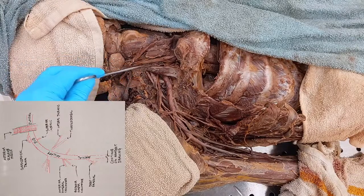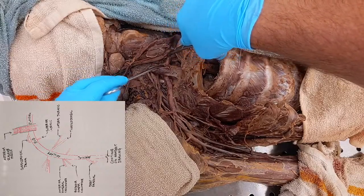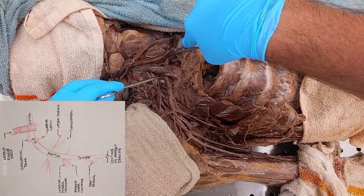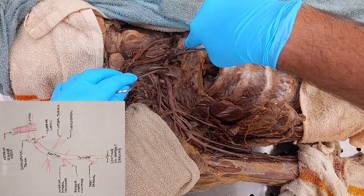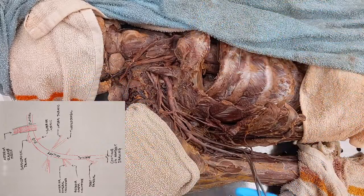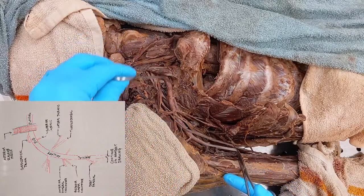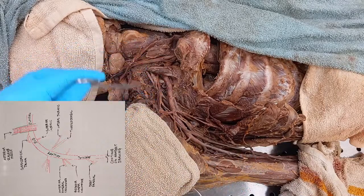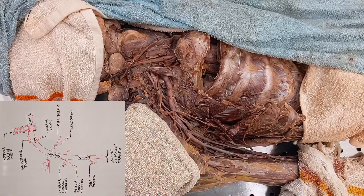Here is your anterior scalene muscle — that's what we have on that picture I gave you. You can see here, if I open this up a little bit, there is your subclavian artery passing underneath the anterior scalene muscle and here is your subclavian artery continuing. Your drawing is following this under there. This is about where I cut the drawing off, so we're looking at this whole area and all of the branches off of it.